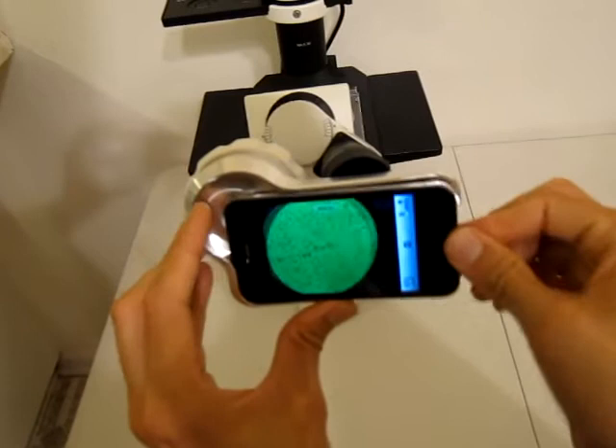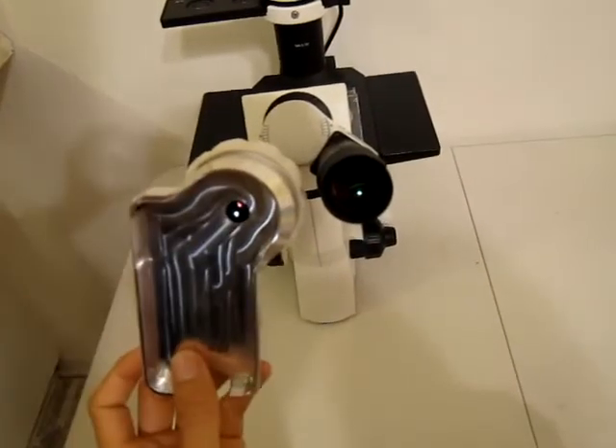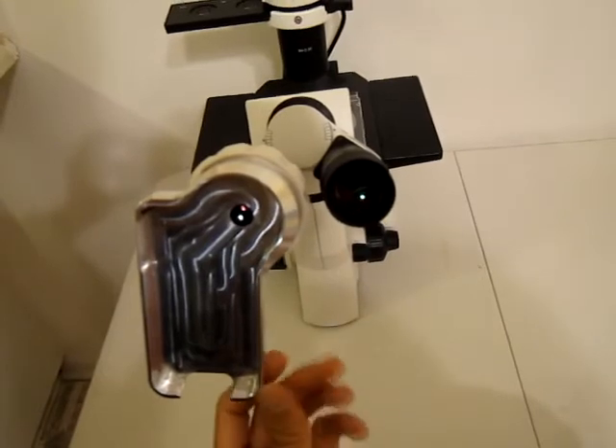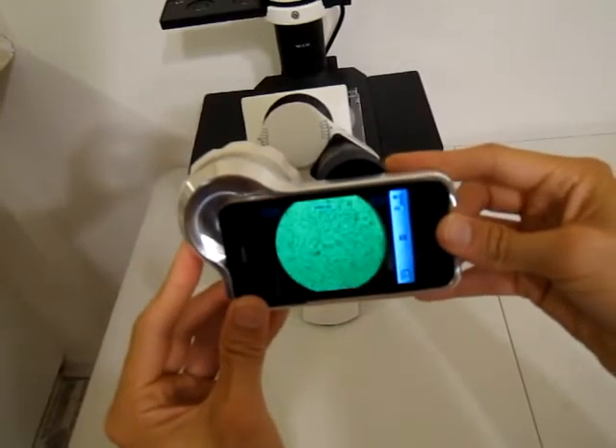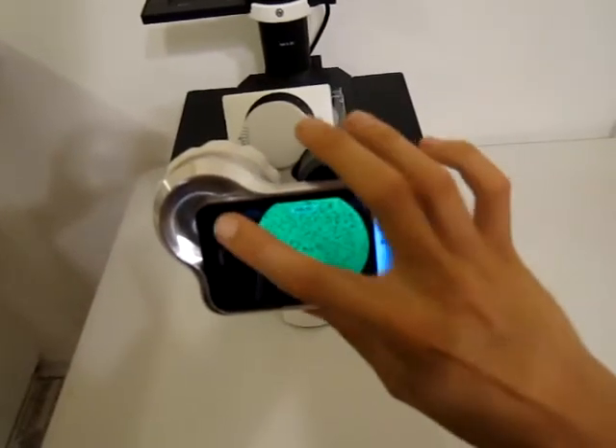If you want to just use the eyepiece, you can use the eyepiece on the right side by turning the adapter out of the way and then using your eye there. Turn it back and put the iPhone back in.